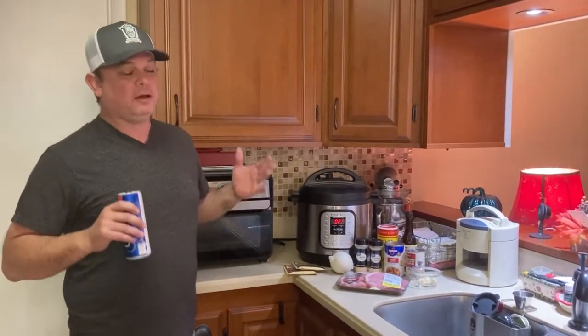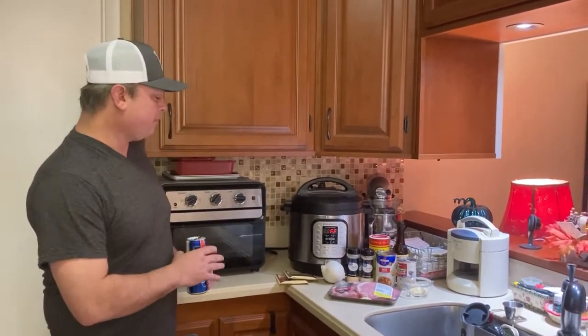Hey y'all, this is Zach, Meals Under Pressure. Tonight we're going to be smothering some pork chops. And other than fried pork chops — and we like our pork chops fried here in the South — but other than fried pork chops, this is the absolute best way to cook them. So let's get right into it.